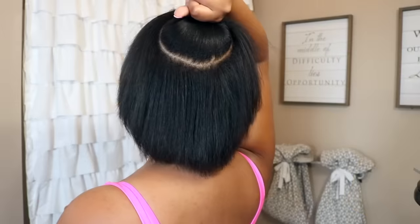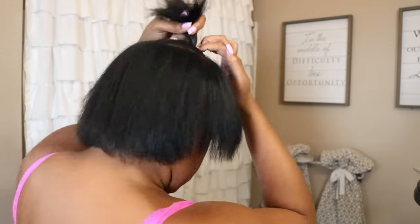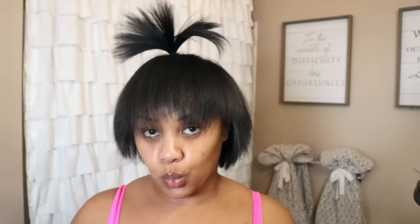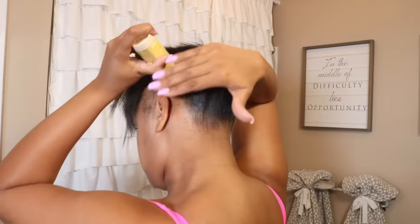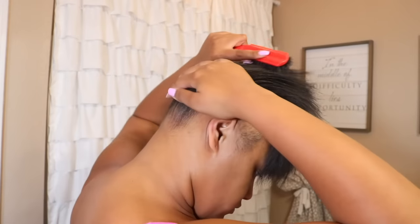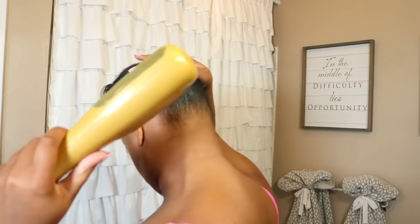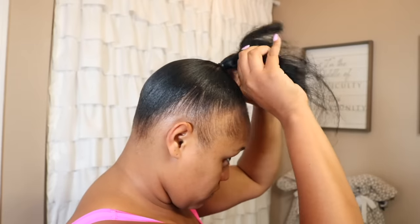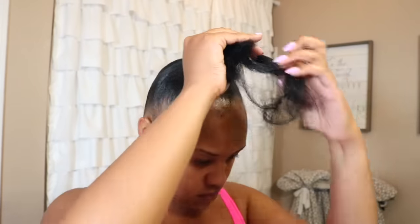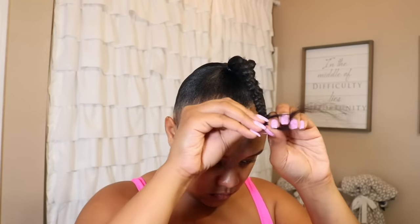I'm starting off with a ponytail in the middle of my head. I find that when I do this, my ponytail goes on top of my head, is more sturdy, and lays more flat than if I were to try to just do it all in one take. I'm taking some slick stick, some Got2b spray, and I'm just blow drying my hair up. I'm then going to take a little bit of weave and create the bun on top of my head.